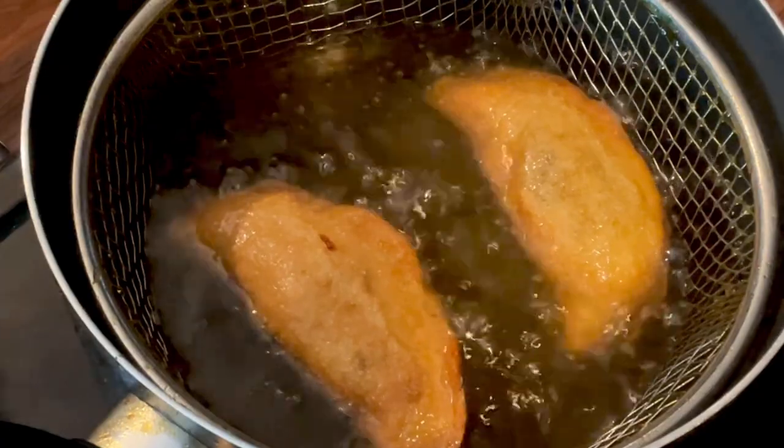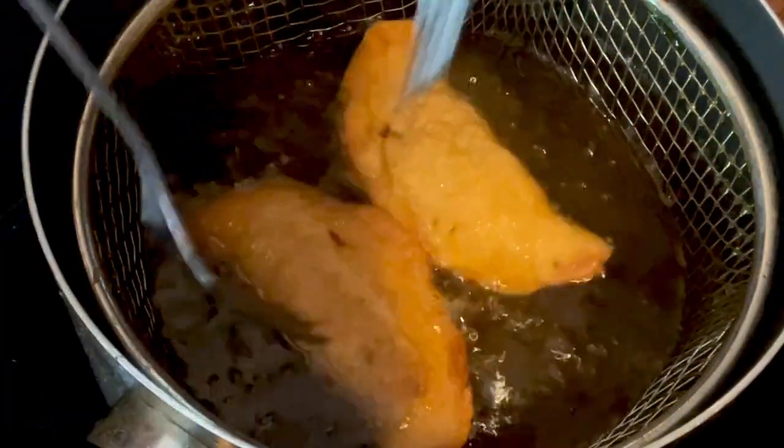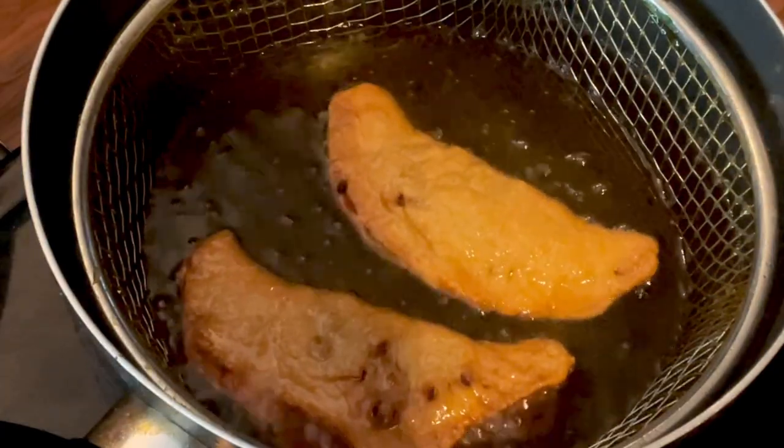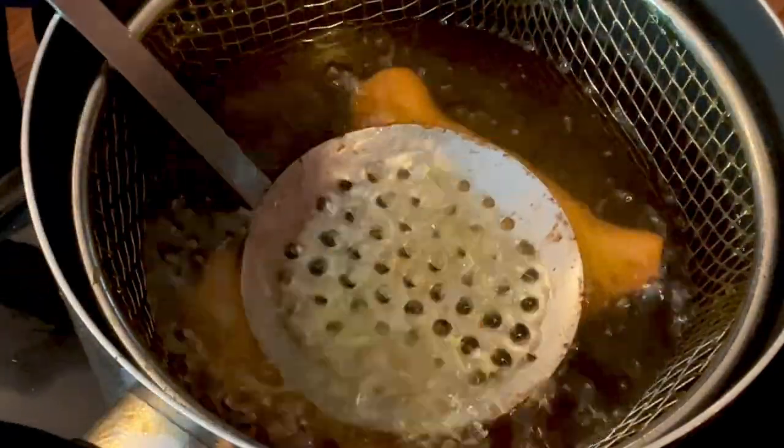Perfect color — both sides lovely and golden. Time to get them out and time to try them.